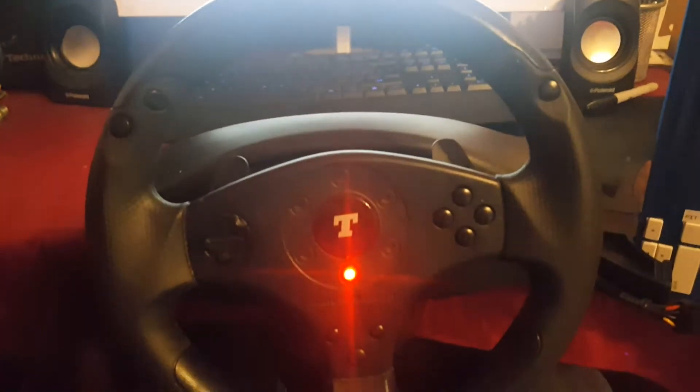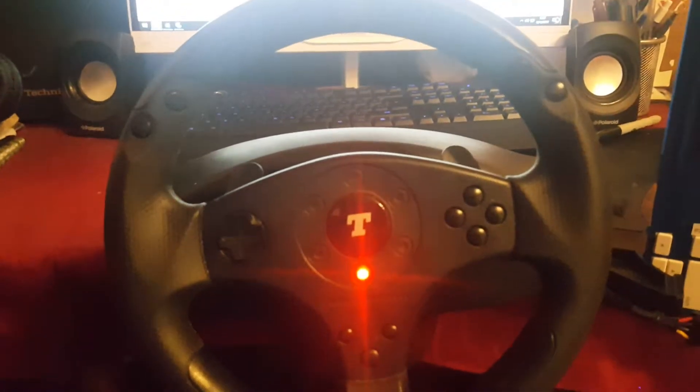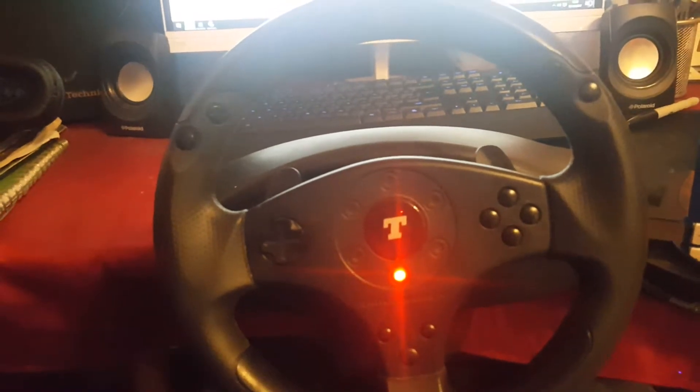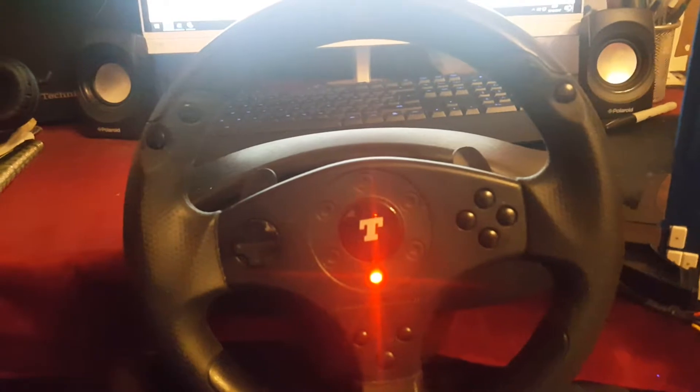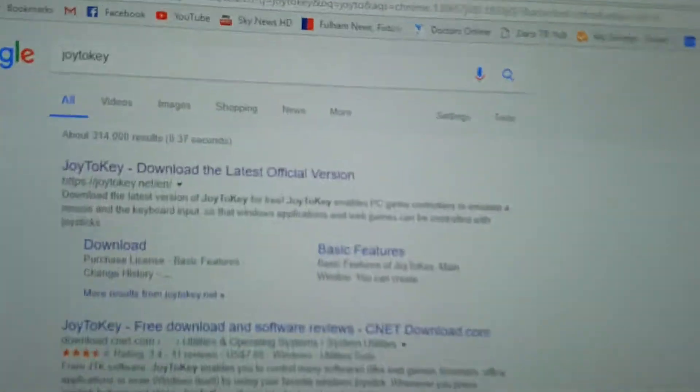Hi there guys, another random video from me. I've recently got Project Cars 2, so this is just a quick tutorial on how to add a flasher button or map it to any of your keys. It's kind of useful for qualifying if people are in your way, same in the race — just like real life, you know, get out of the way.